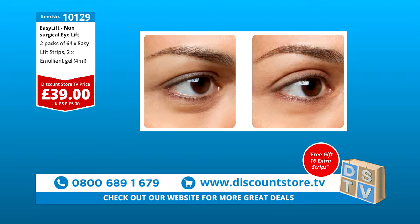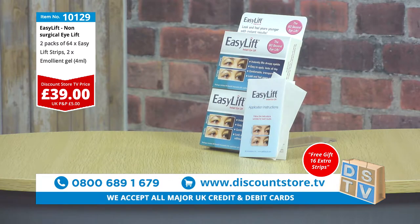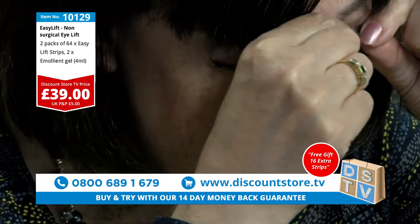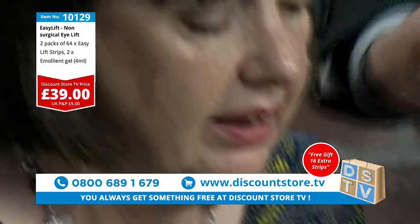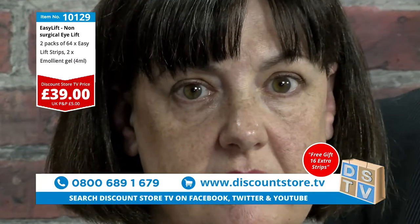It's a very popular product. A lot of men reorder this — a lot of men. It's not just for ladies, it's for men as well. You can buy it for your husband as a Father's Day gift or a Christmas gift. Now with both eyes done, right in the crease on the other eye — look how easy it is. The difference is phenomenal.